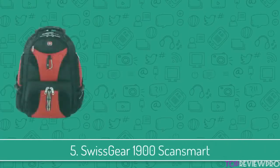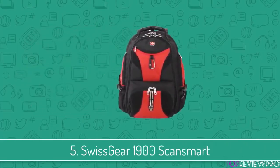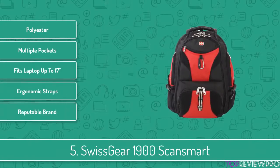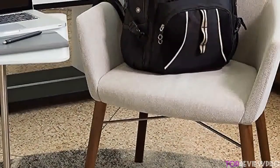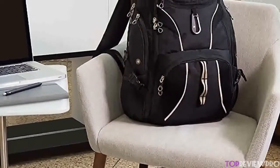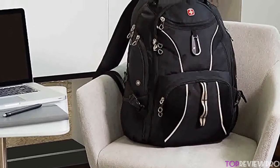To start our list, at number 5 we have the Swiss Gear 1900 ScanSmart. Swiss equipment is known for its quality and innovative design, making it versatile for various things while not sacrificing any detail that would affect the product's overall performance. Before we dive into explaining this backpack's features, I want to mention that the manufacturer is the same as the Swiss Army Knife.